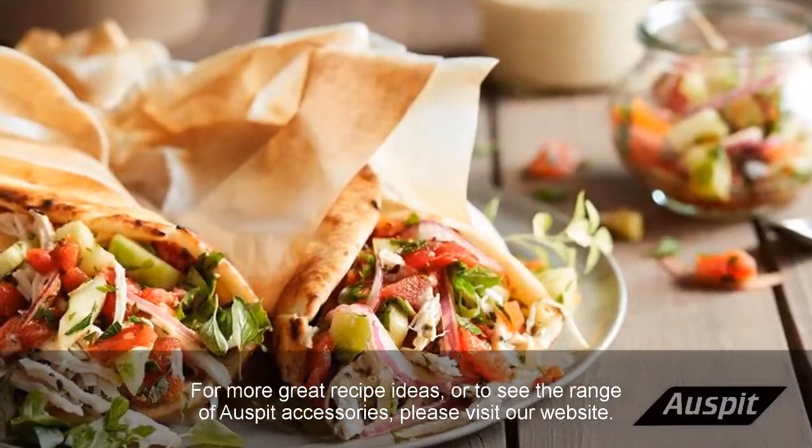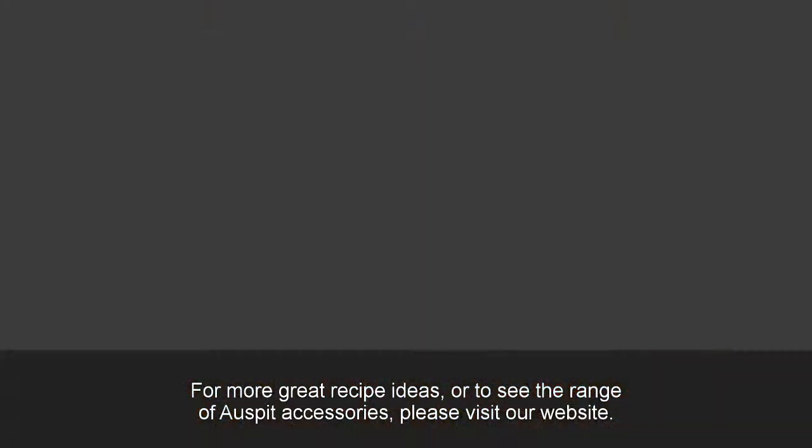For more great recipe ideas or to see the range of Osbit accessories, please visit our website. See you next time.